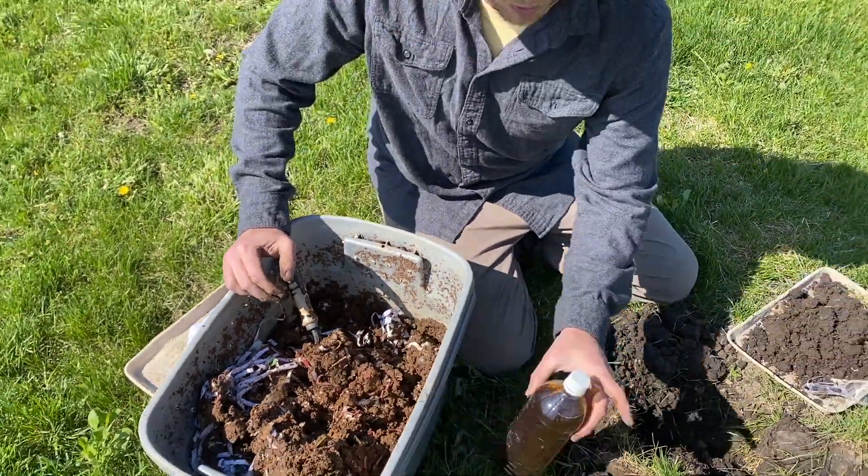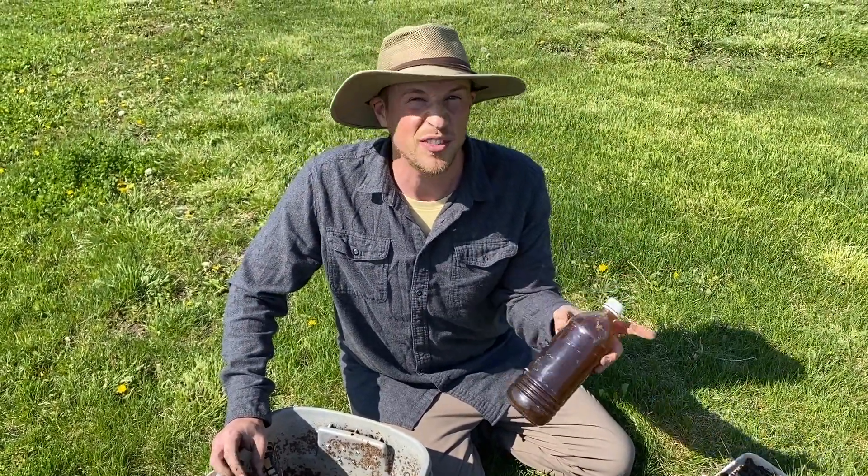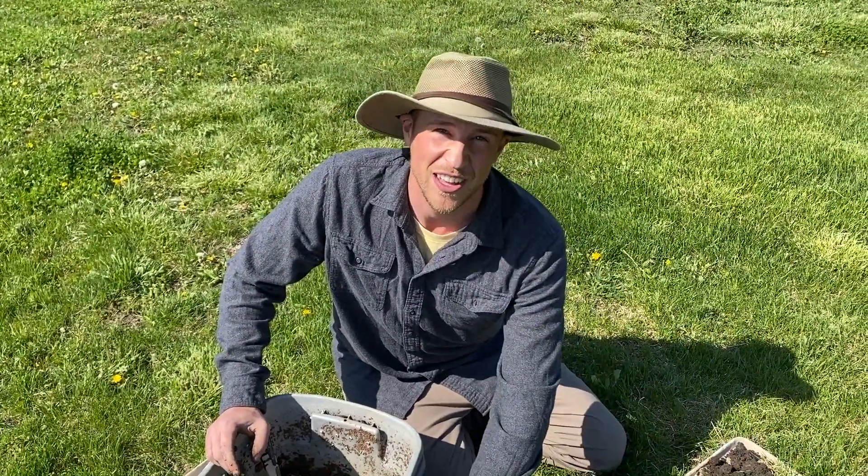What we also get is what we call worm tea, and you can use this worm tea as liquid fertilizer on plants to grow healthy plants.